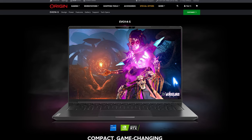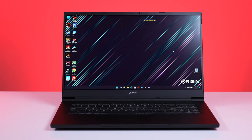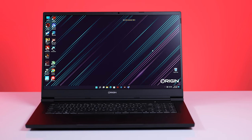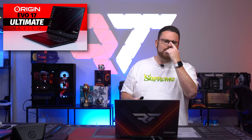Origin PC released a series of new laptops in the 14-inch, 15-inch, and 17-inch form factor. We've had our hands on the 17 and now the 15, and we're really excited to see the 14-inch ultralight when we get that here at Robitech HQ. Check out our review of the Evo 17S that we did right here.